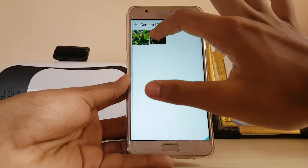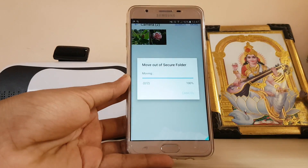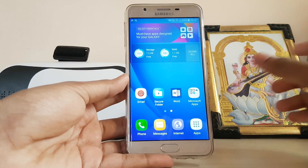If you go to the secure folder, the images will be present there. You can also hold an image and move it back out of the secure folder if you no longer want it secured.